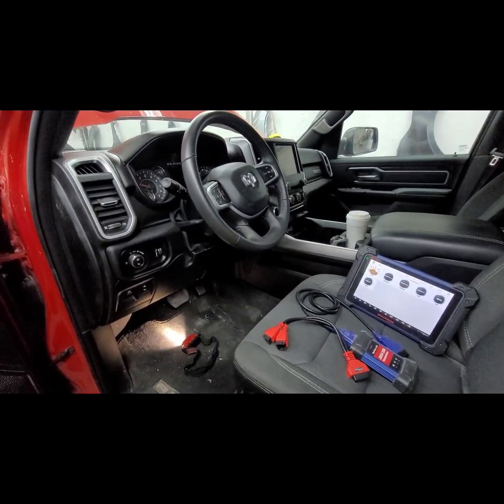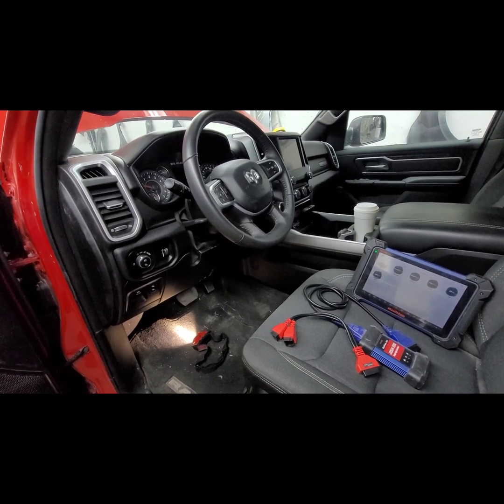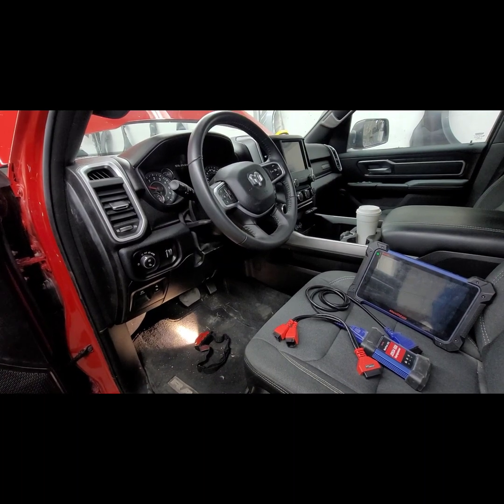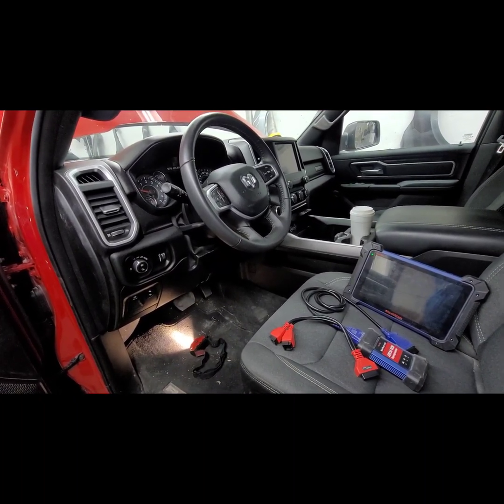Hello everybody, this is George with Melnix Automotive, working on a 2021 Dodge Ram 1500 5.7 Liter Hemi. This car has just been repaired — we went through all the fuses and made sure everything is taken care of.